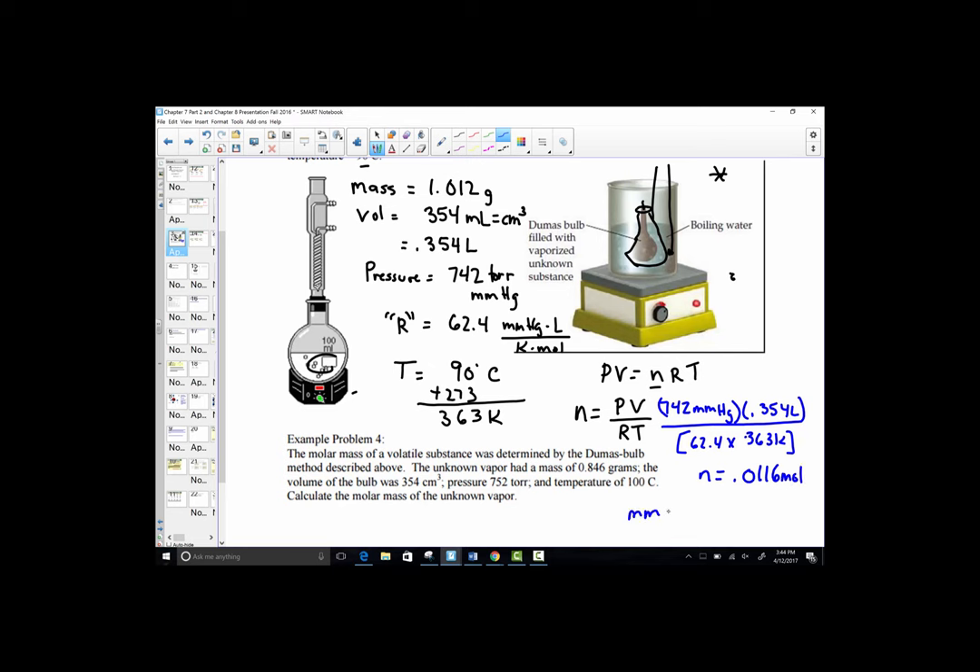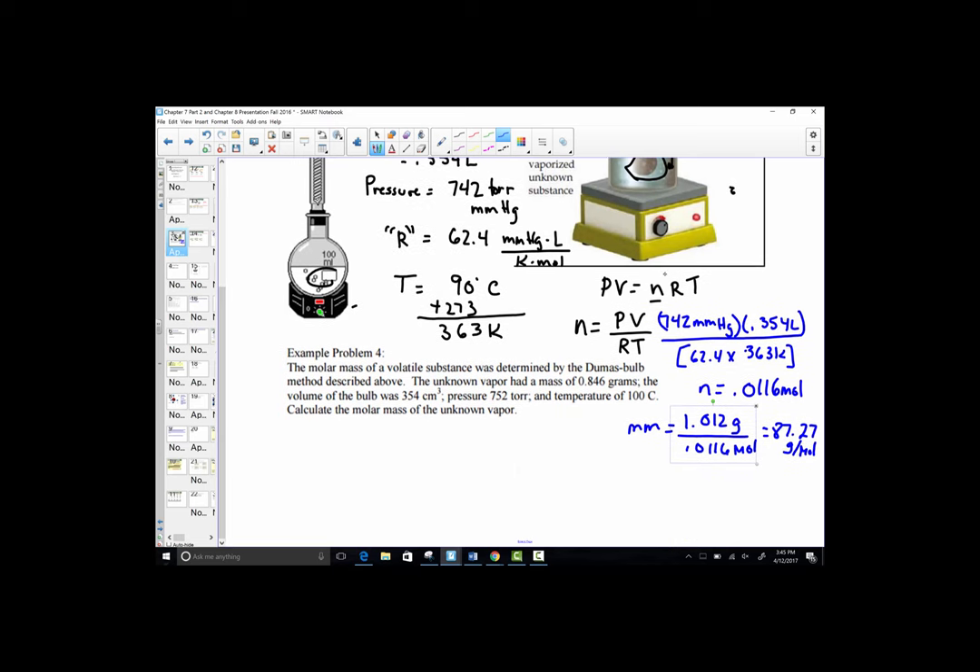Now remember, molar mass is found by taking the number of grams and dividing by moles. From the problem, we have 1.012 grams divided by the 0.0116 moles we just calculated from the ideal gas equation. That gives a molar mass of 87.27 grams per mole. We solved for n using the ideal gas equation, then substituted into grams divided by moles to pull out molar mass — and that's exactly what we've done here.